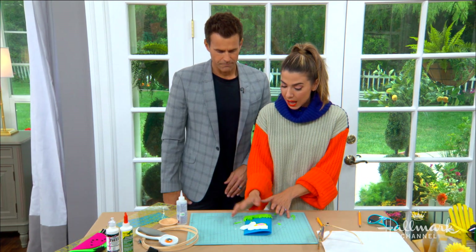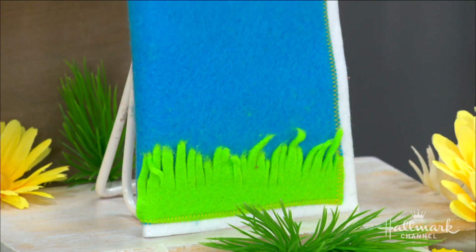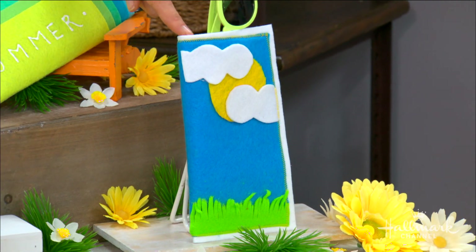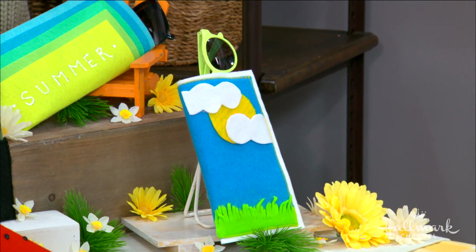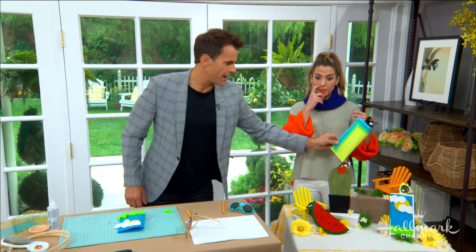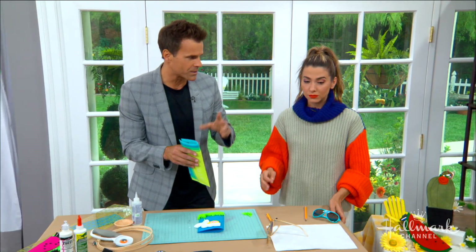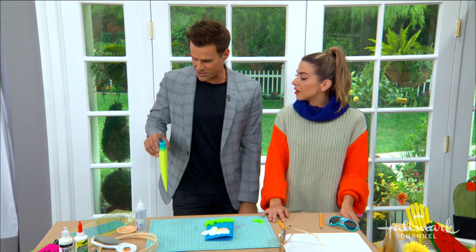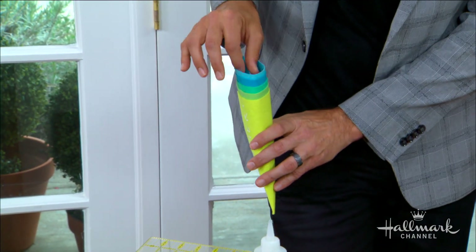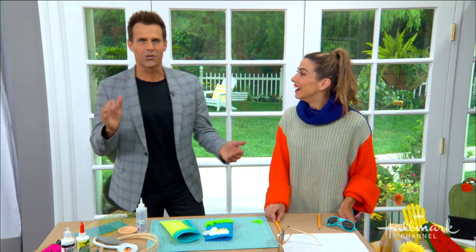Glue everything on, then glue the side and the bottom down. I edged this with another layer of white and did a zigzag stitch — but the zigzag stitch comes before you close it so you don't close it up. Imagine you're driving your car — you wear your sunglasses in the car, you've got that little space between the center console and your seat and never know where to put them. You just pop this right there, it sits up a little bit, and you know your sunglasses are right there. Full instructions: head over to HallmarkChannel.com.